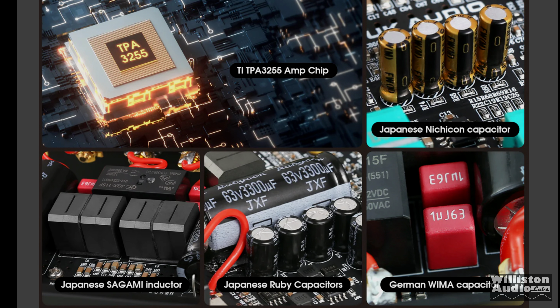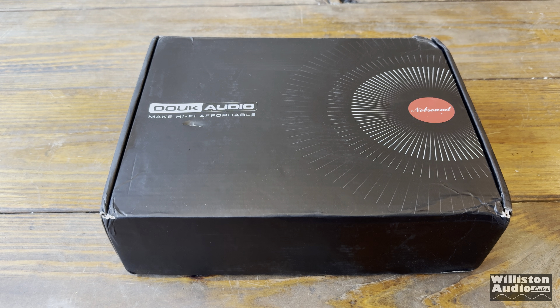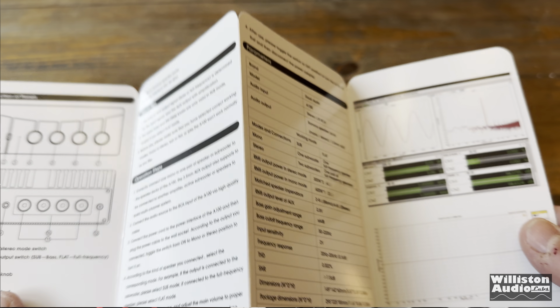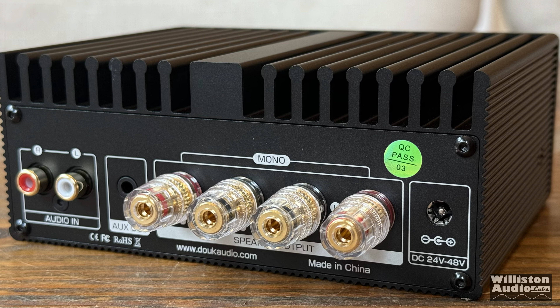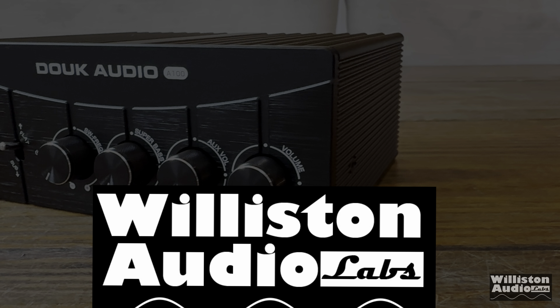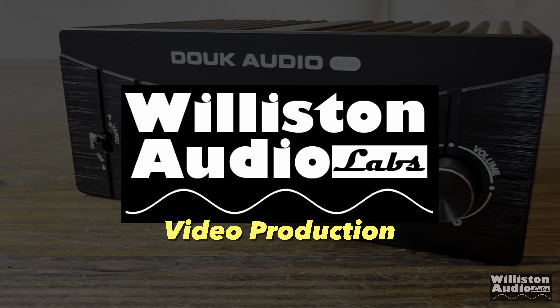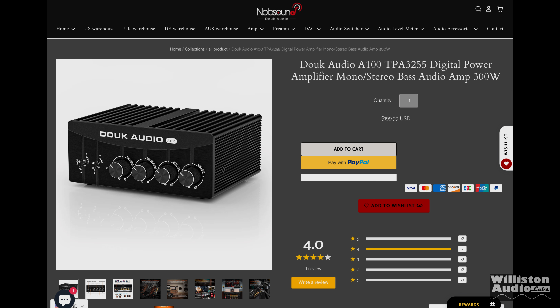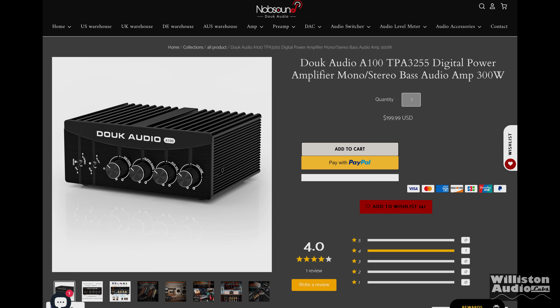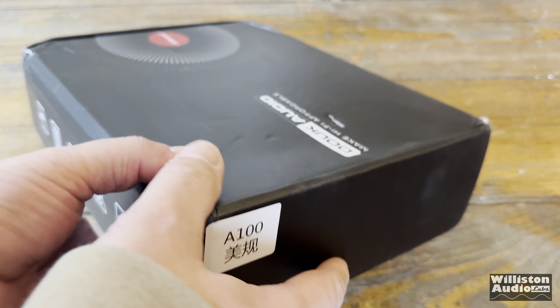Another mini home audio amplifier with TPA3255 chip and SQ parts? Duke Audio recently sent over their TPA3255-based amplifier, the A100, for an independent review.